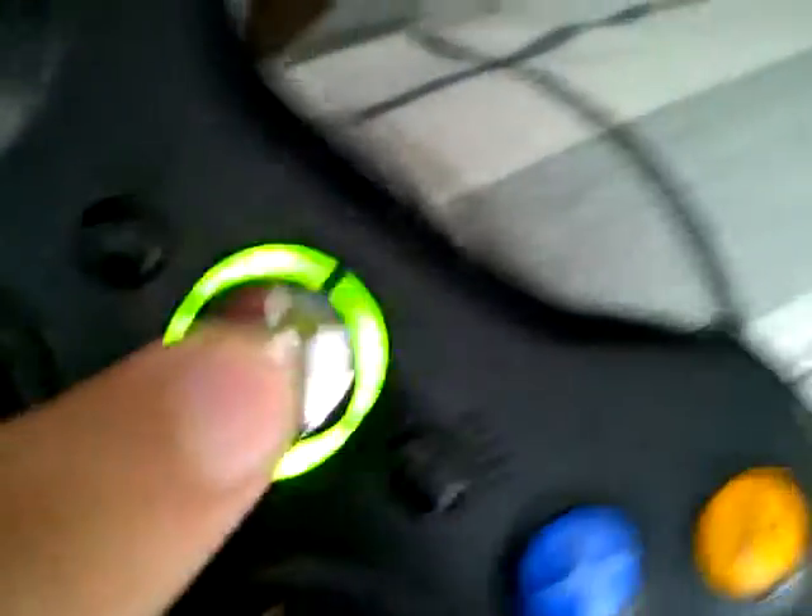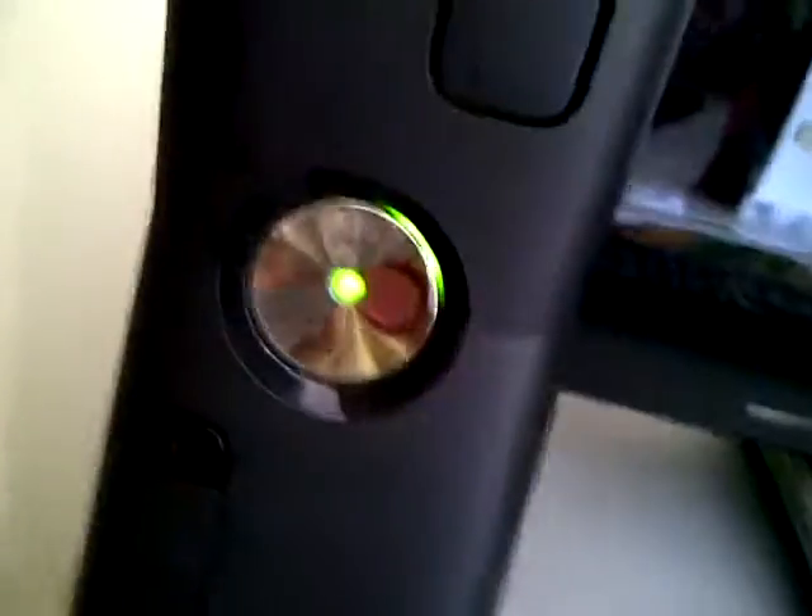When you press that button, the controller will turn on and the console will turn on too. We will turn on the TV. This is the amazing new console, the Xbox 360S.